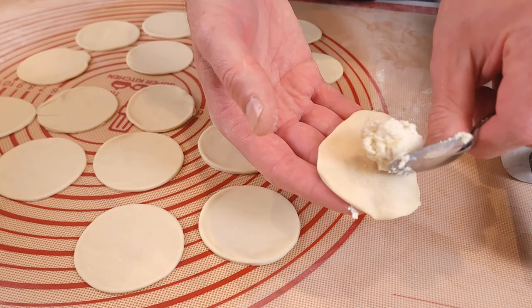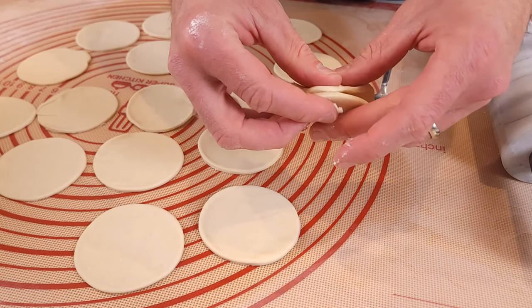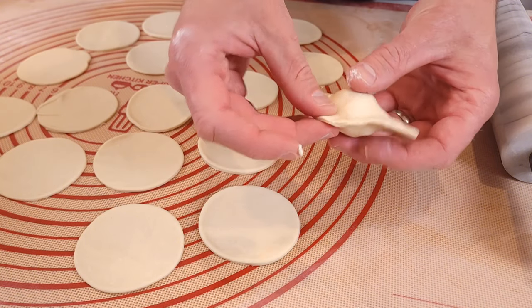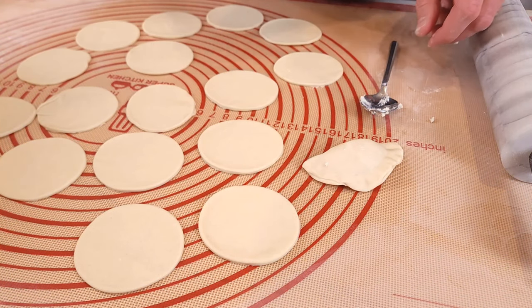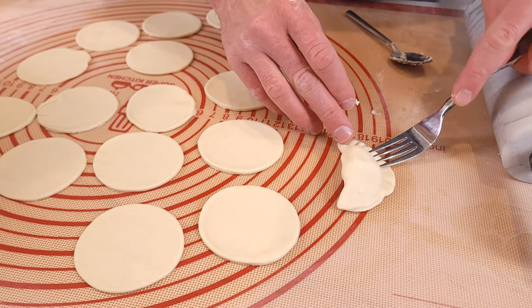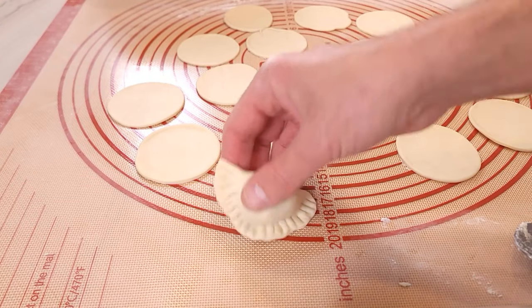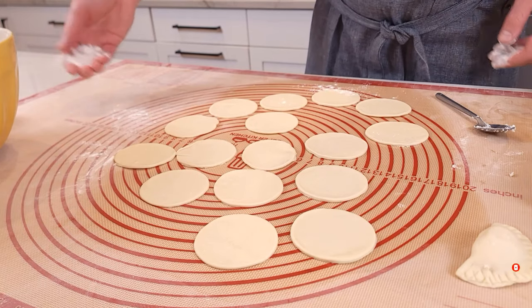Take about a spoonful of the filling and place it into the center of the circle. I like to start at the top and work my way down one side and then the other. This is important — make sure there are no holes. I like to use a fork to ensure that the dough is sealed tight. Using your fork, gently press around the edges to ensure that they don't come apart when you're boiling them.